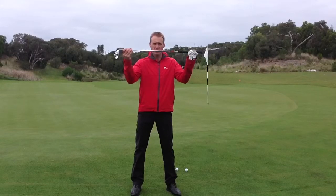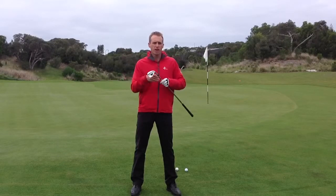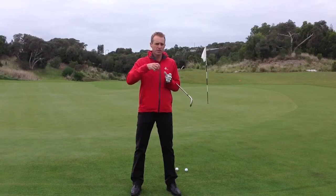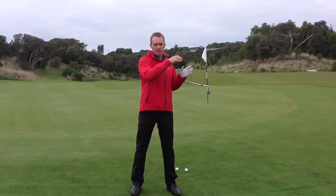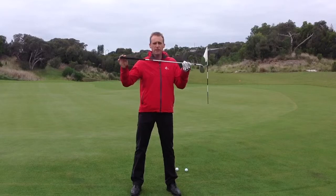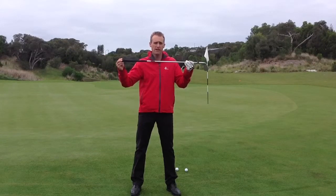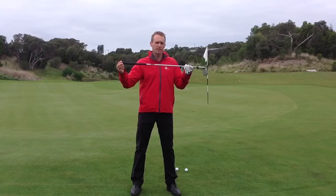If you can chip the ball inside a club length, there's a pretty high chance you're going to have one putt. So the object is to grab two golf balls and go for nine different spots around the green. If you chip the ball inside a club length, that's a birdie. Inside two club lengths of the hole, that's a par. Outside two club lengths, that's a bogey.